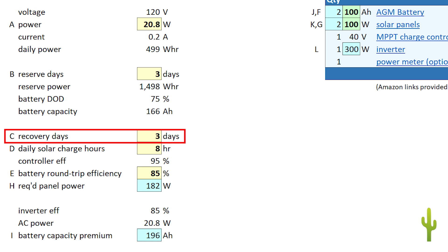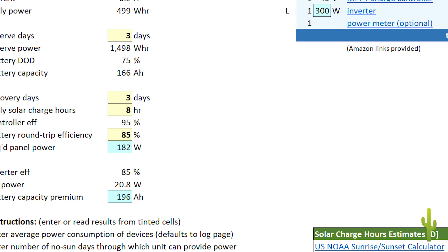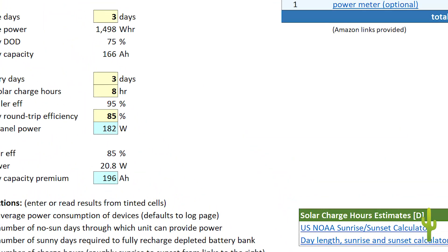For C, set the system recovery time — that is, how many days of sun will be needed to fully recover when the batteries have run down due to lack of sun. In my case, I'm giving it three days to fully recover after three days without sun. For D, look up the daily charge hours available for recharging your system. The table to the right has links to a couple of sites that can help you estimate this number. Be wary of some sites that give only hours of full sun. Connecting panels in series can produce usable charging current for a greater part of the day, so you can enter something a little under the sunrise to sunset time.